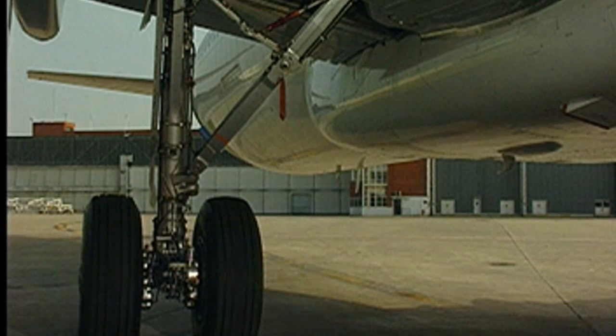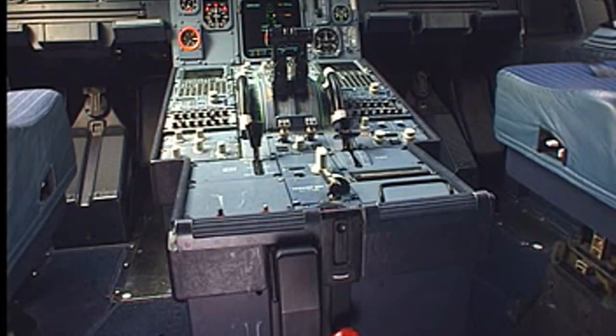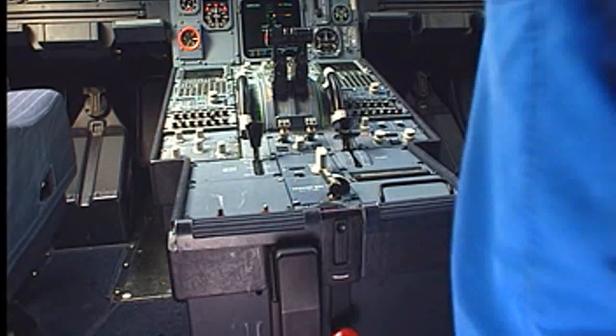Ground safeties and wheel chocks must be in place. The down lock safety pin must be in. In the cockpit, put warning notices on the free fall handle.